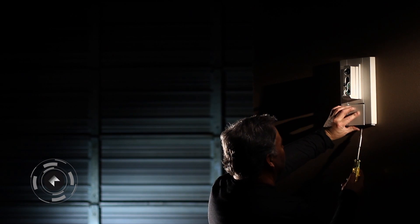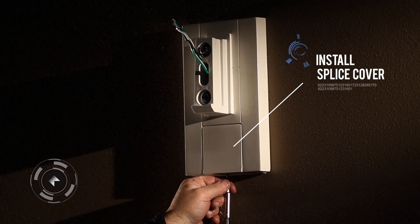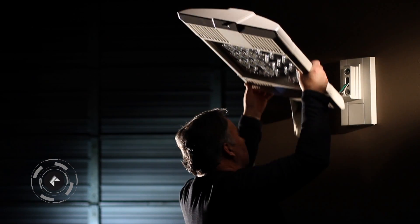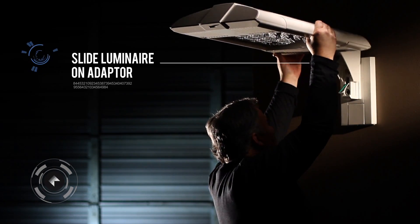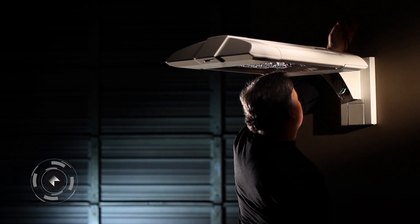Install Splice Cover. Slide Luminaire on Adapter. Secure Luminaire.